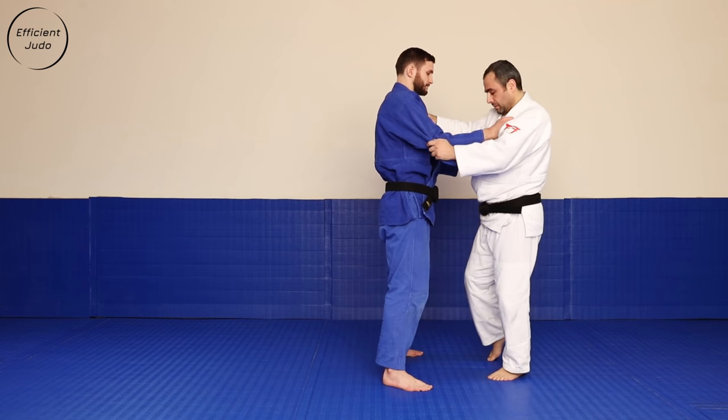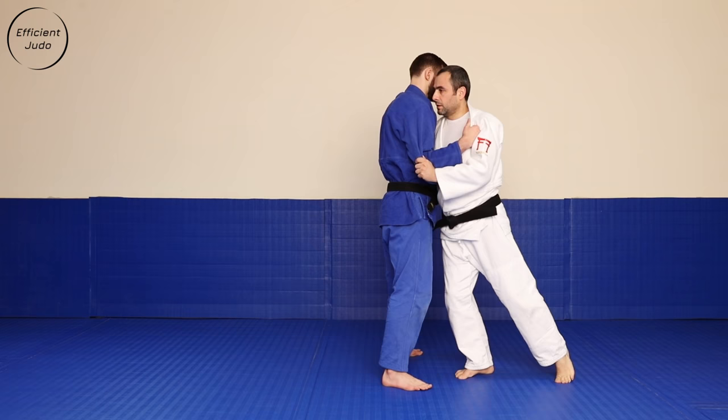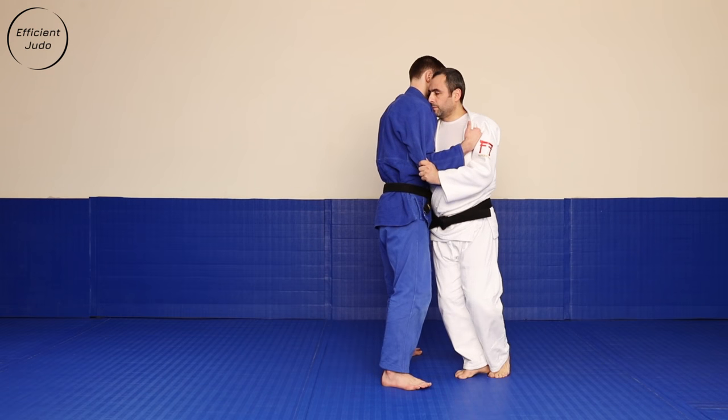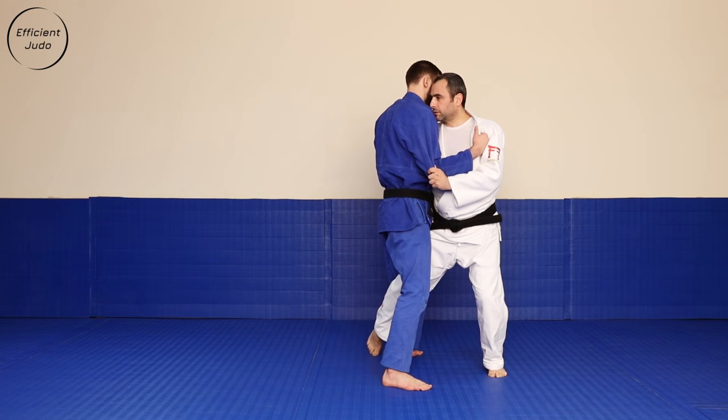When we put everything together: first step, breaking balance; second step, reaping leg behind Uke's ankle.